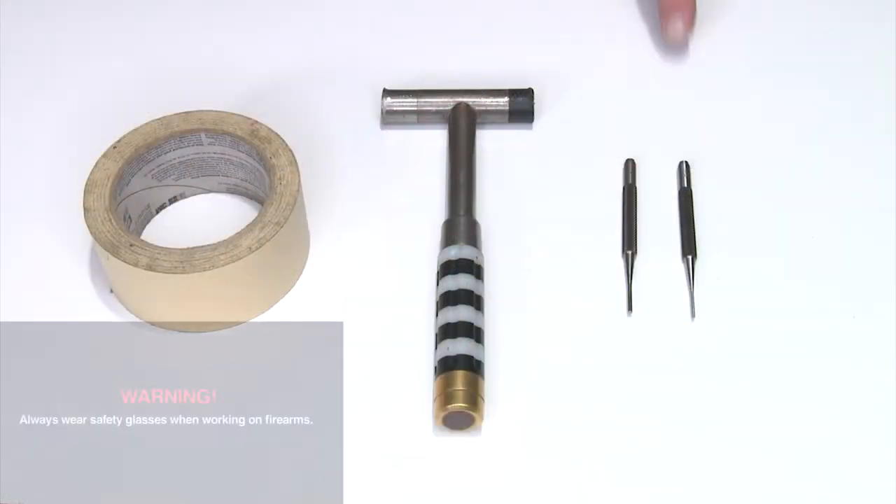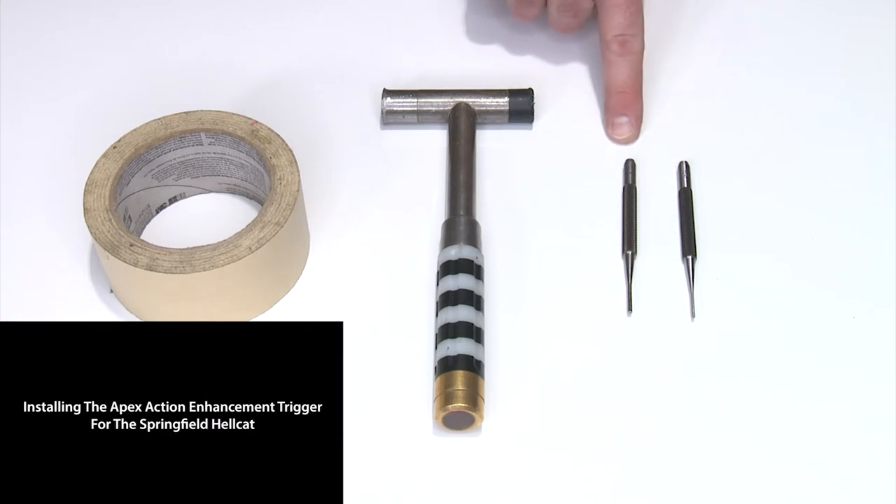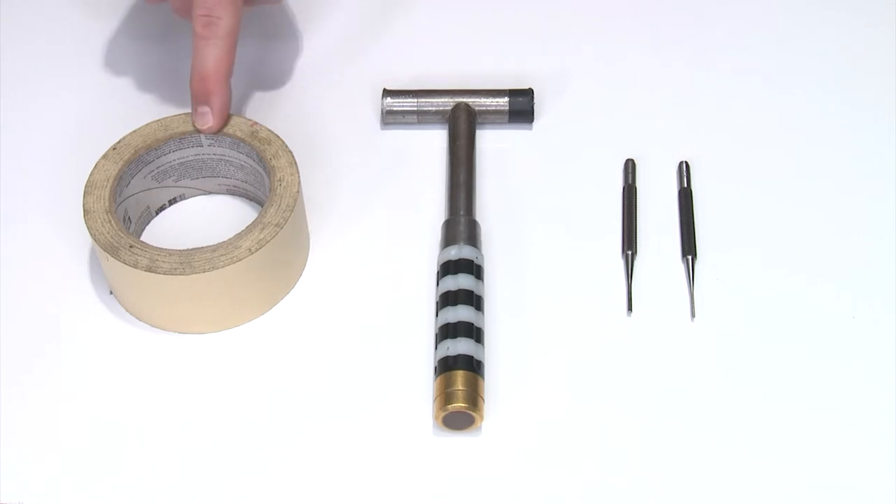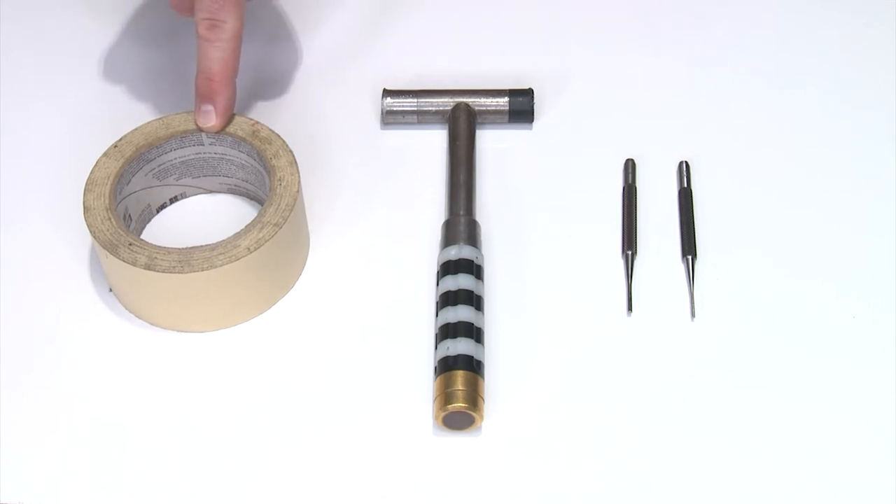Come back with me to the Apex Studio and I'll walk you through it. Tools you'll need for this installation are a 1/16th inch pin punch, a 3/32nds pin punch, a small hammer somewhere around the 6 to 8 ounce range, and a roll of tape — handy but not absolutely necessary.